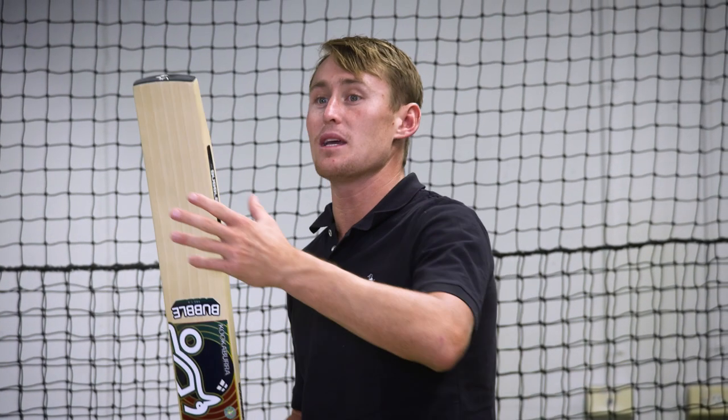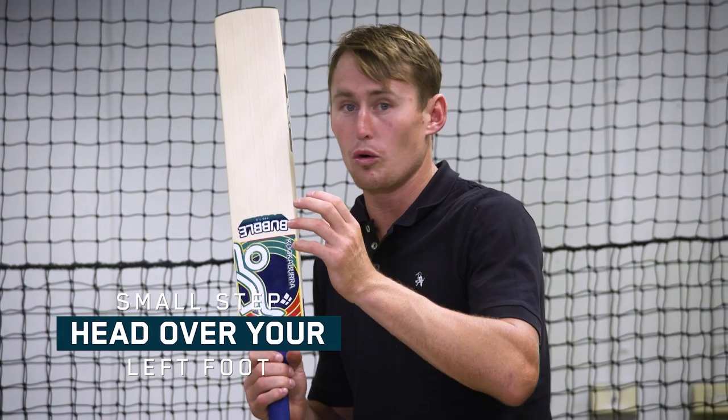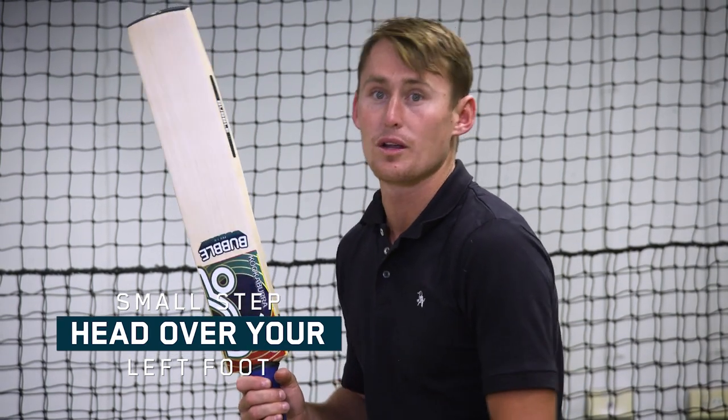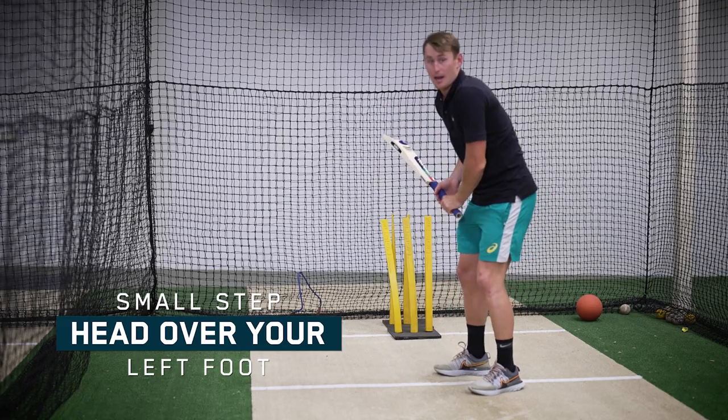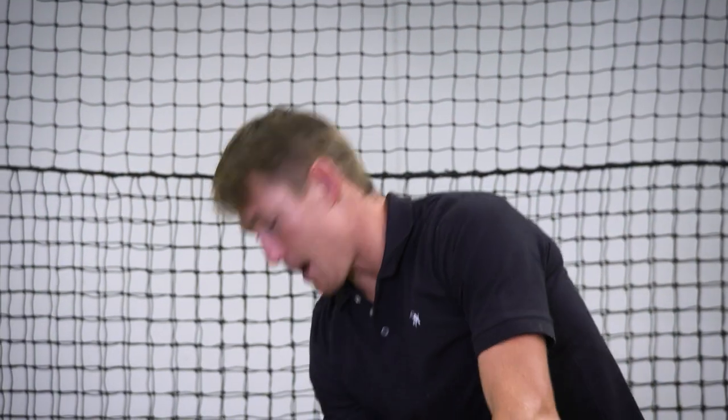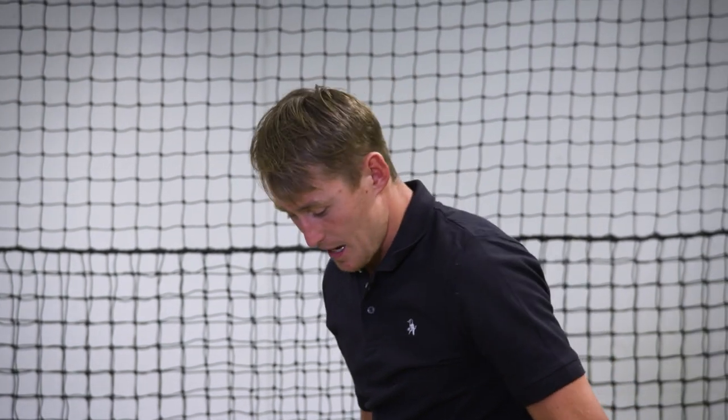Not a big stride, just a small step, and once again that nose over your left foot. So here we are in that position. Once again it's not a big step across - if a bowler's bowling I'll be setting up here.